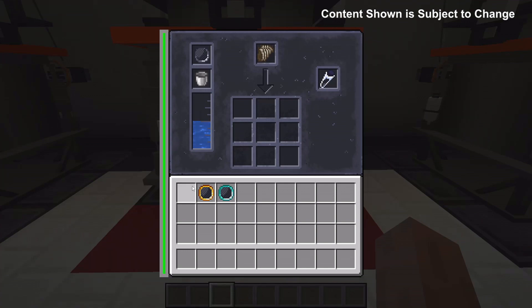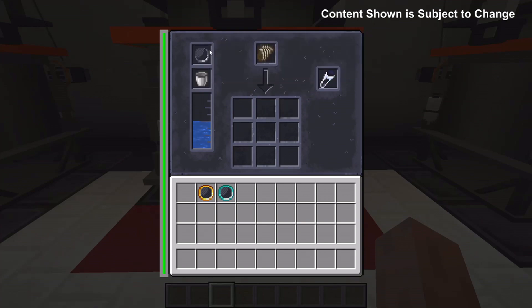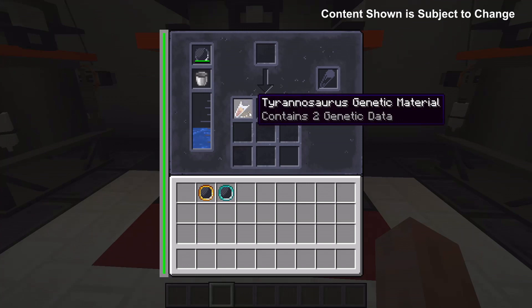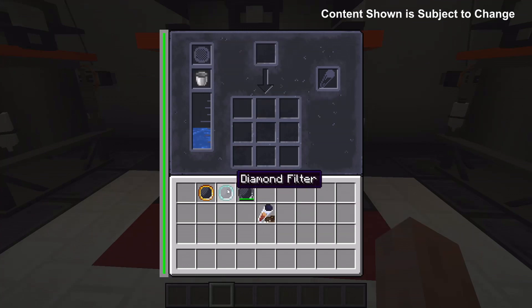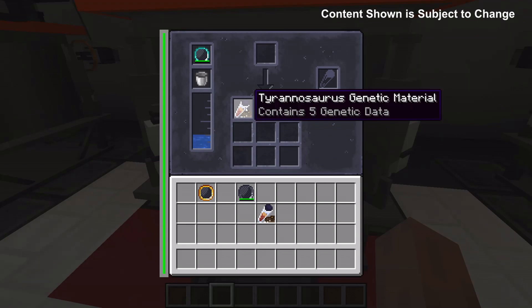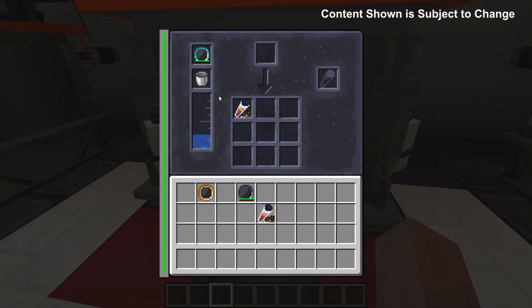The different tiers of filters will give you a different efficiency and therefore will give you more genetic data in your results. As the machine uses the filter, the filter wears down and gives less efficiency. This machine is now done and it's giving us some genetic material that has two genetic data. With a diamond filter this gives us genetic material with five genetic data. Also note that the water level goes down as the machine is being used.